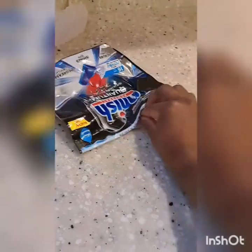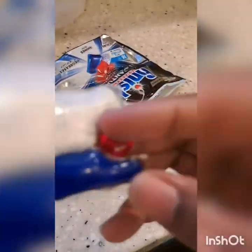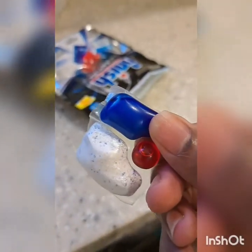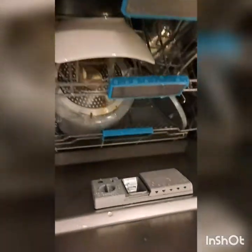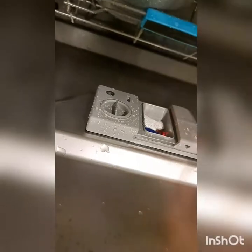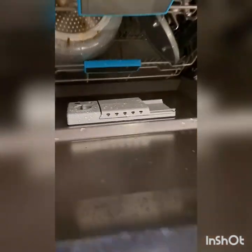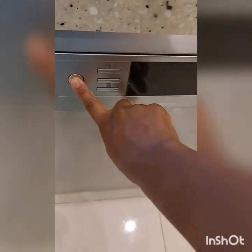I will close my dishwasher — oh sorry, I forgot to put soap! I will take my soap. You see, this is the type of soap we use here, but we have different types. I will put my soap in there and then close it.